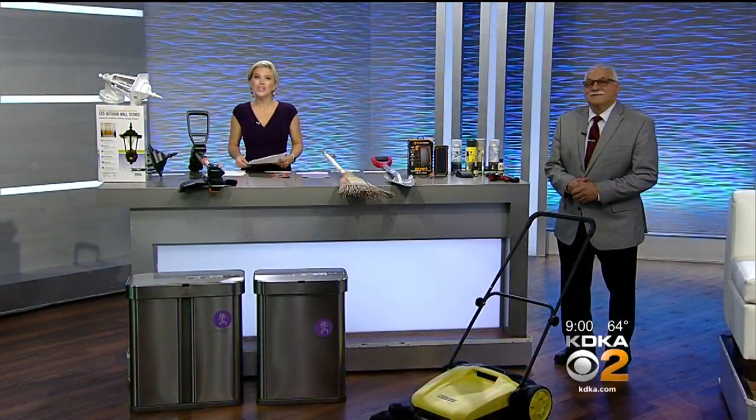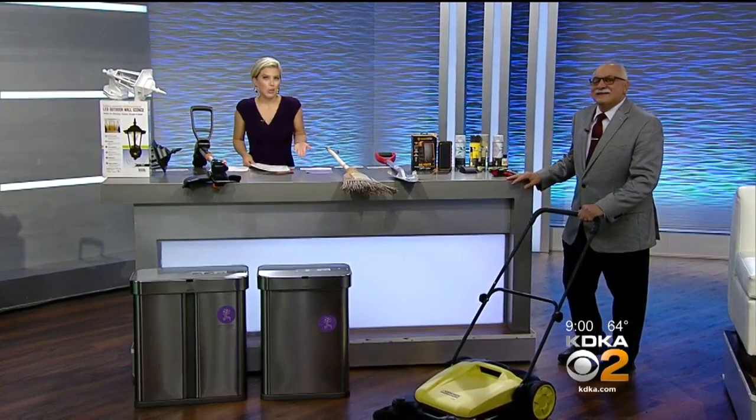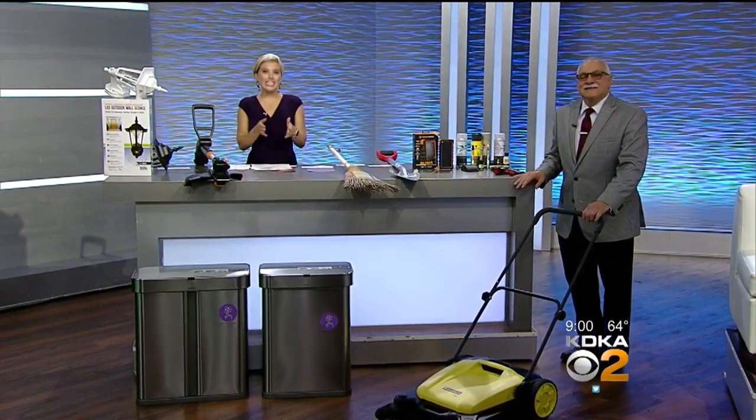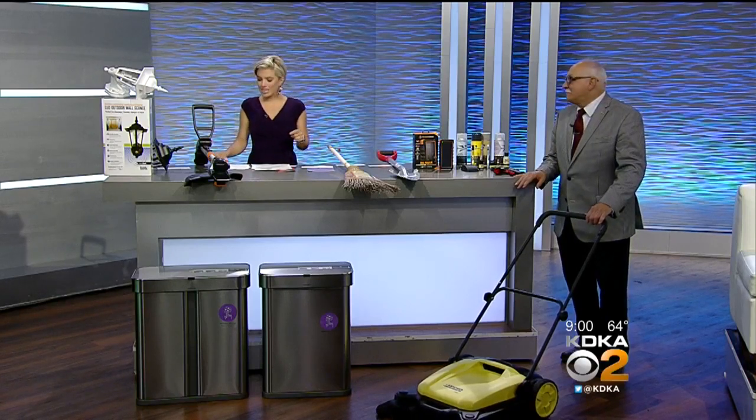We are starting off with the always thrilling Dr. Frank Vigiano. He always brings us the coolest stuff from trade shows around the country, and he's here today with finds from the Home and Hardware Show, just in time for Father's Day gift giving.